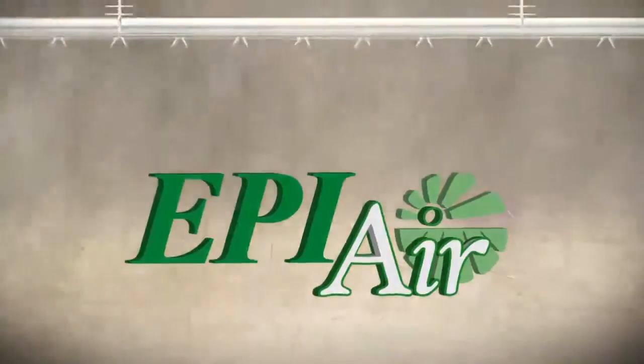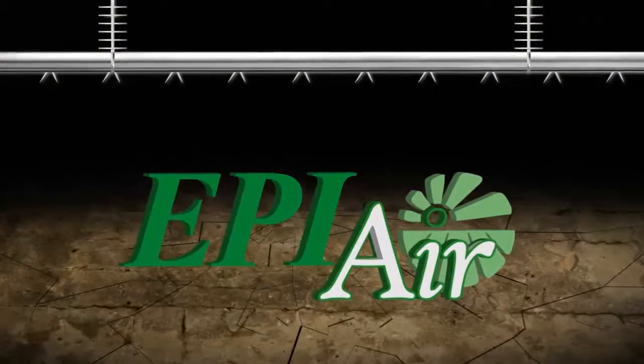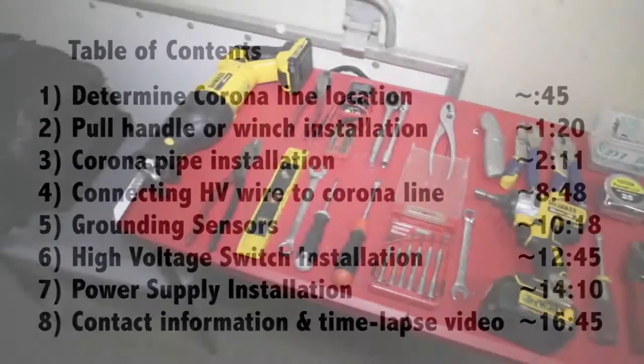EPI-Air. Welcome to the EPI-Air 2 installation video.